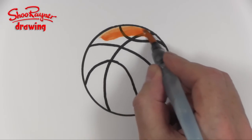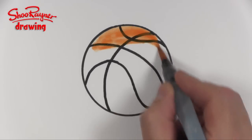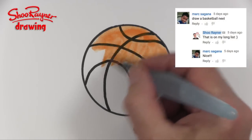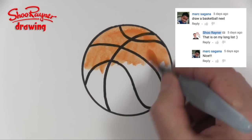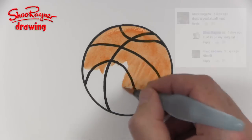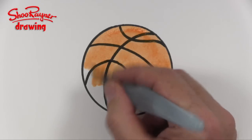And now I'm going to paint this basketball orange. This was requested by Marc Sagana who asked me on YouTube — he left a message in the comments. You could do the same if you've got ideas for drawings to be done, easy like a Sunday morning — put them in the comments box below.